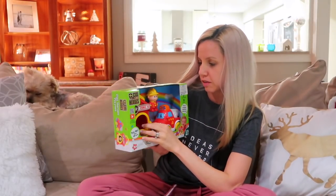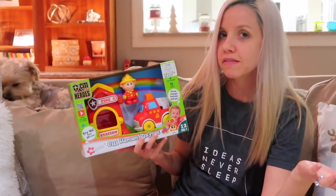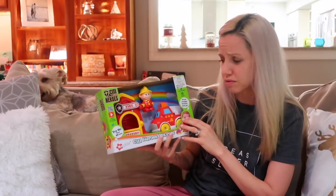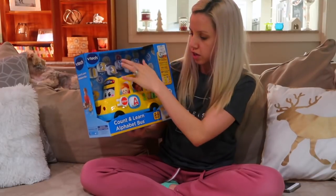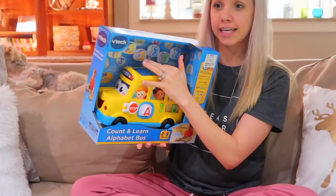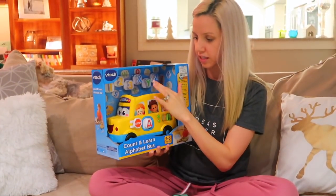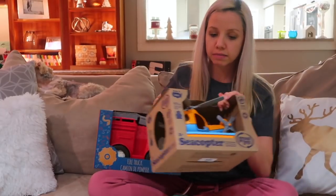I got this little fireman set from Ross for $8.99 — a little fireman that goes in a little truck. Carter and Tanner pretty much play with all the same toys anyway, so everything's kind of for both of them. I also got this VTech little bus from Ross — $12.99. It teaches numbers and letters, super cute. You can open it up top, and Tanner is really into putting things in containers, so he'll definitely enjoy this, and Carter will too.